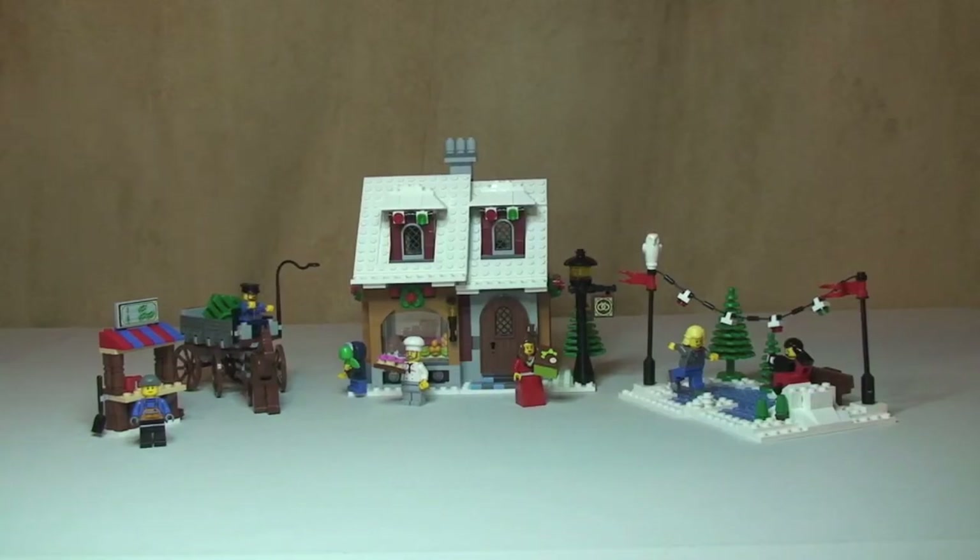That's my review of this set complete — the Winter Village Bakery, set 10216, released in 2010. I'm reviewing this in December 2013. I think I have two more of these winter themed sets to get unboxed and reviewed before Christmas Day 2013. Hope you enjoyed this review. If you liked this video please go ahead and give it a thumbs up — it really does encourage me. Please feel free to leave any feedback or comments down in the comments section, and if you haven't done so already please subscribe to my channel. I'll see you in the next video — cheers!